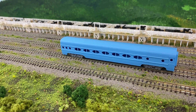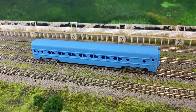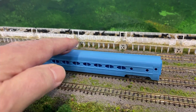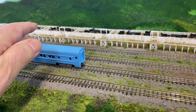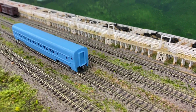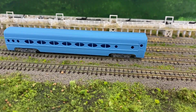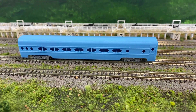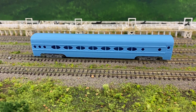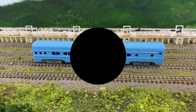I believe it's called the Silver Pendulum Car on Thingiverse, and it worked out great on the Anycubic Viper. I haven't decided whether I'll paint it for Santa Fe or CB&Q, or do two of them and see how they come out. We'll see you next time. Bye.